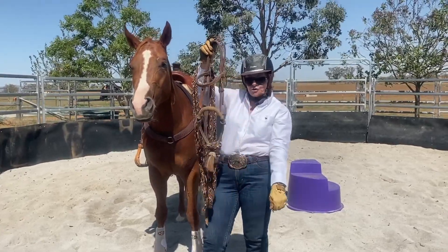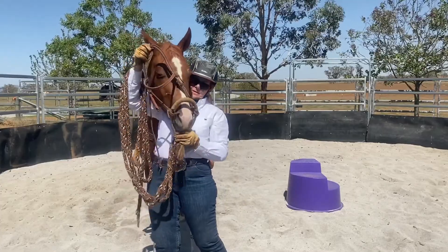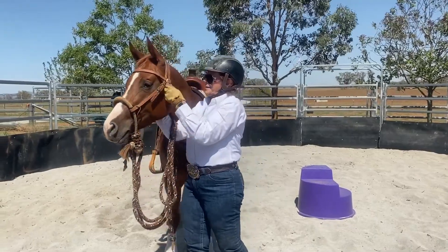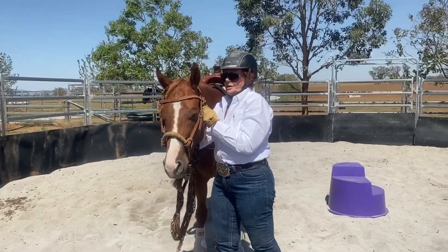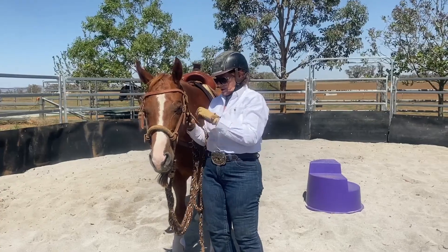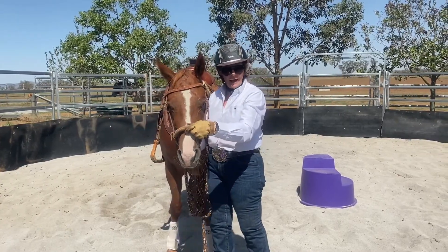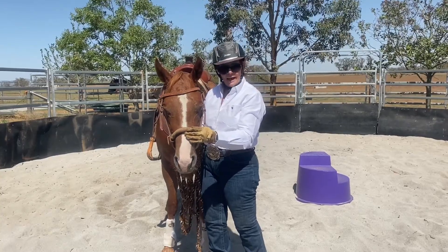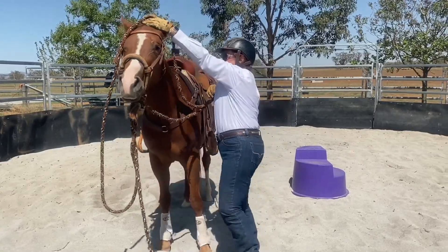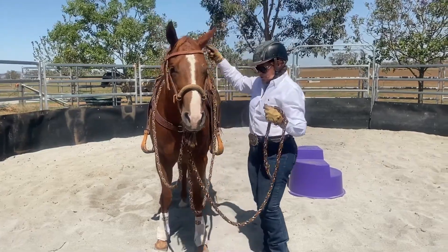The McCarty has to be tied correctly and there are many videos on how to do that. Why do we use a hackamore? In the Californian tradition, the horse loses caps at around three and four years old. They then remove the snaffle because the horse's mouth is changing through those years, and they ride off the hackamore to get out of his mouth — that's the reason behind it.